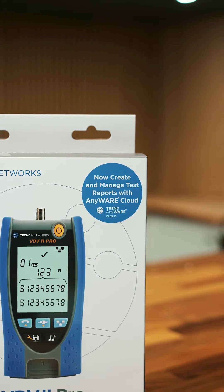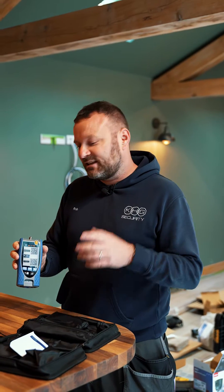The Trend Anywhere app lets you upload any of your results into the cloud, which is great because as the name suggests you can access them anywhere at any time. We can also create PDFs from it which we can attach to our field service software, Service Mate. So it's really helpful for all our engineers to be able to refer back to results at any time.